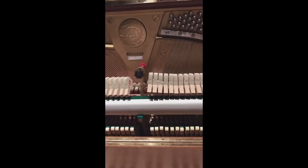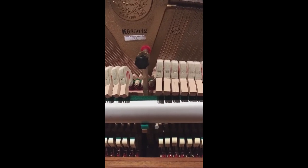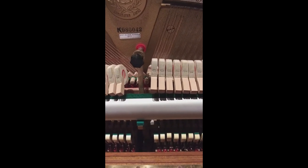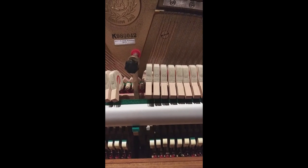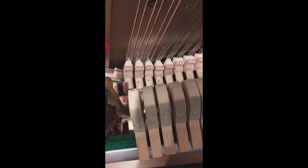Welcome to another video from Howard Piano Industries. Today we're going to be showing you a problem with let-off that's too close, where the hammer is actually blocking against the string on a couple of notes on this piano we're going to be tuning. As you can see, the hammer is coming all the way to the string and not able to let off.